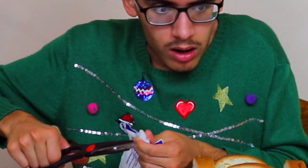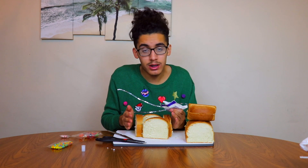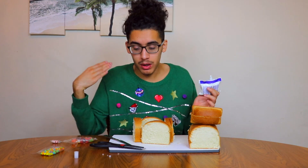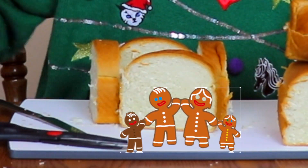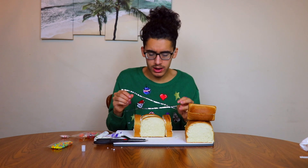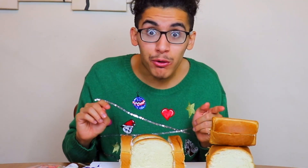Let me cut this a little bit bigger. I know this house is going to be a little janky but it's okay — it'll be livable for these gingerbread men that I don't have. Let's just pretend there's a little family right here waiting for their house. Okay, she's put very well together — now we're on to the next step: the roof!